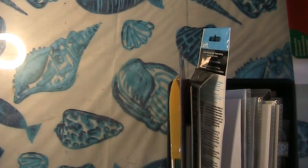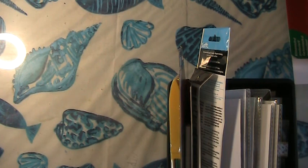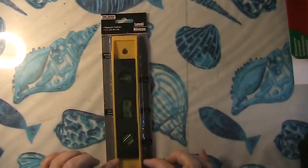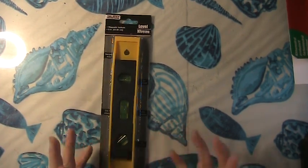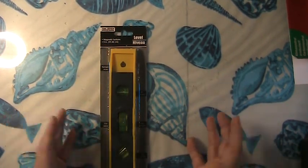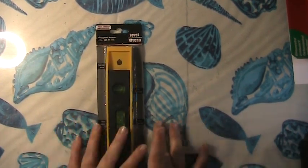I was kind of thrift store shopping, Dollar Tree, and then I ordered some stuff on Amazon. First thing I picked up was this level. This will be for my mixed-media stuff for when I work with resin. This was actually really cheap at the Dollar Tree instead of paying roughly five dollars off Amazon to get it shipped to me, so I was super excited to get this.